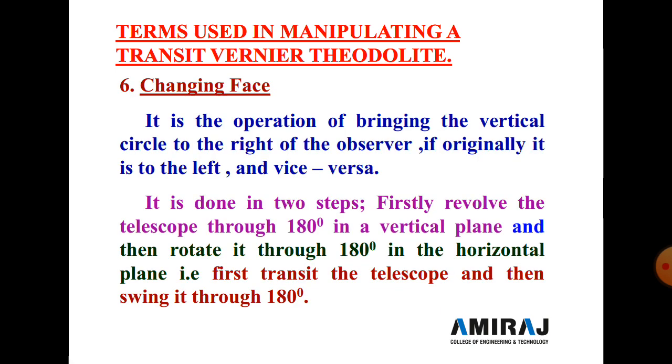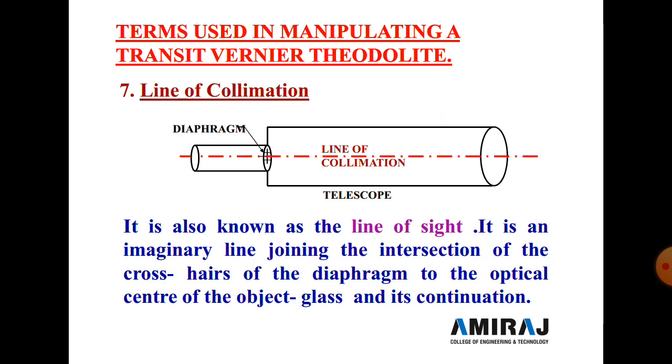Next is changing face. It is the operation of bringing the vertical circle to the right of the observer if it was originally on the left side, and vice versa — changing from face left to face right position. It is done in two steps: first revolve the telescope 180 degrees in the vertical plane, then rotate it 180 degrees in the horizontal plane.